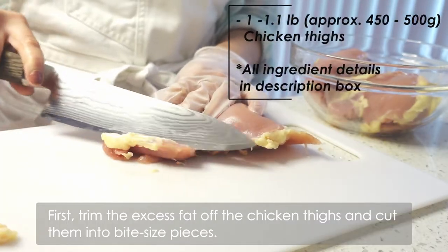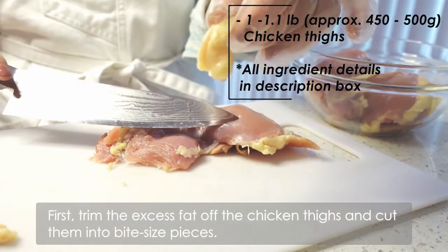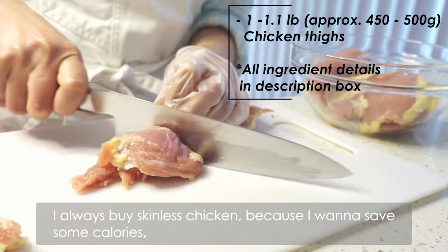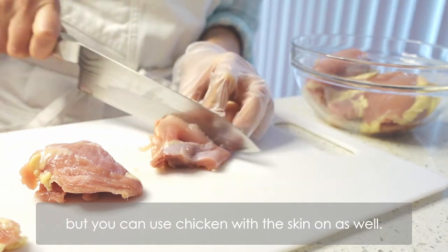First, trim the excess part of the chicken thighs and cut them into bite-sized pieces. I always buy skinless chicken because I want to save some calories, but you can use chicken with skin on as well.